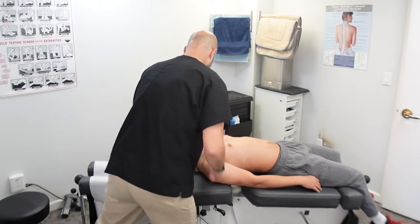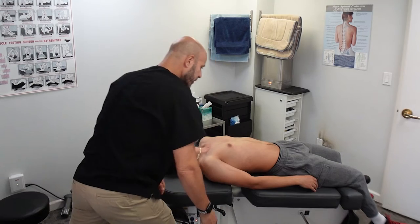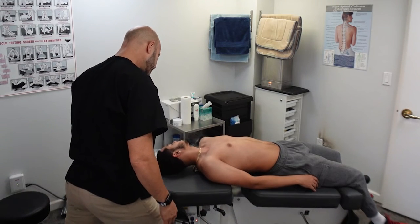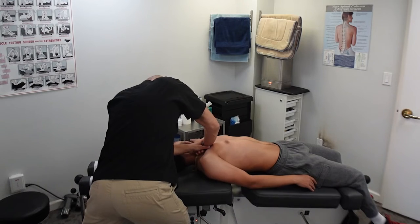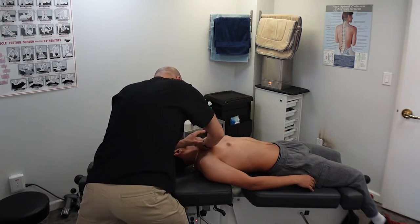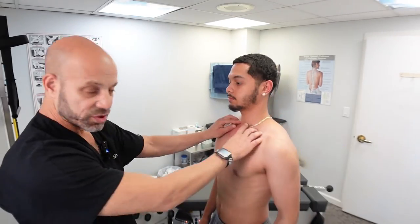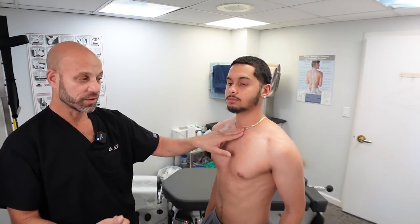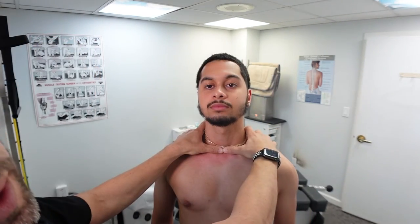Deep breath in, turn your face to the left — good — blow out. Do you feel that go back into place a little bit? A little bit. So I just showed you how we muscle test both the sternoclavicular joint and the glenohumeral joint. The result is better, but not 100%.